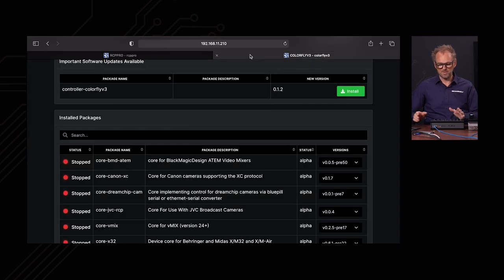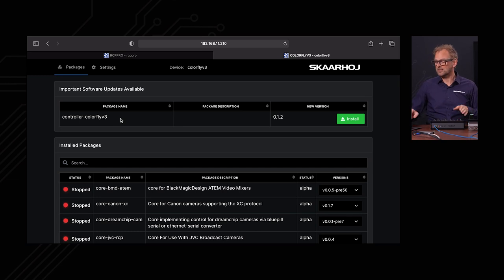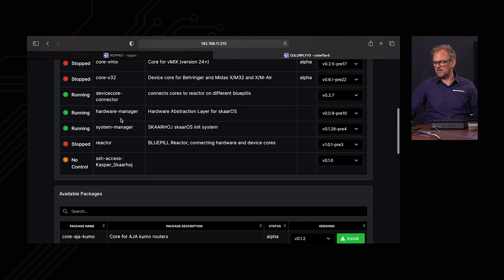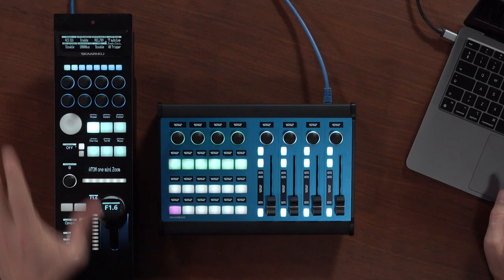We are now in the RCP Pro web interface of Reactor. We also see the ColorFly here — it's a Blue Pill Insight product. If we look at what is running on it, we have the hardware manager running, so all it does is offer itself as a raw panel on the network. We can discover it and connect to it, and that's what we will do from the RCP Pro.